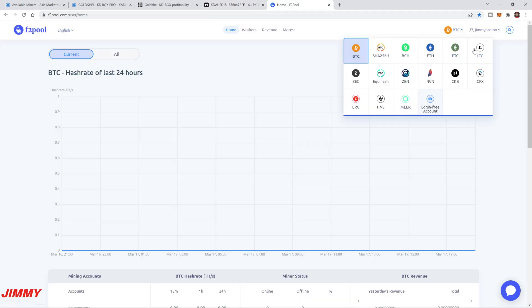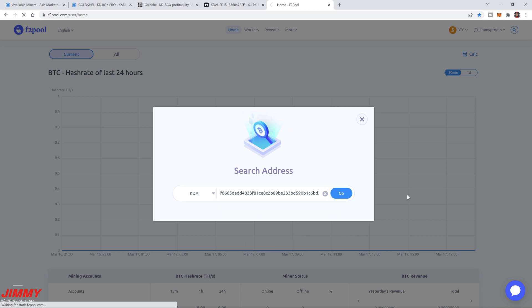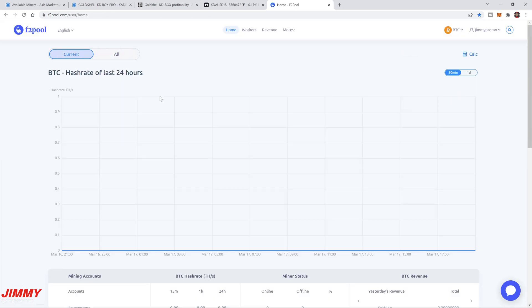The mining pool we'll be using is F2Pool. Even though you may not see Kadena listed at the top, you can still mine it — you go into the login-free account and put in your Kadena wallet address. You can see that I've mined a total of 271 KDA within F2Pool alone, not including other pools I've used. Now let's get this miner connected and I'll show you all the steps.